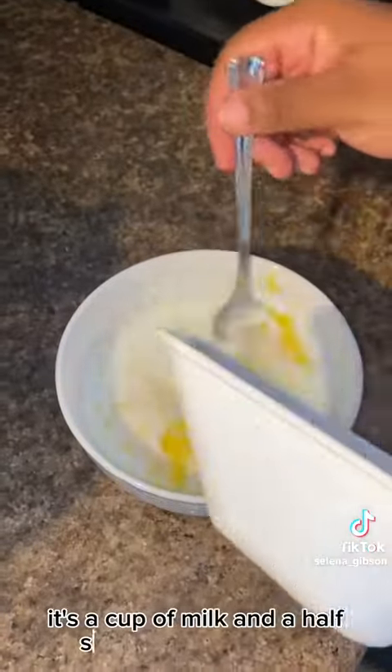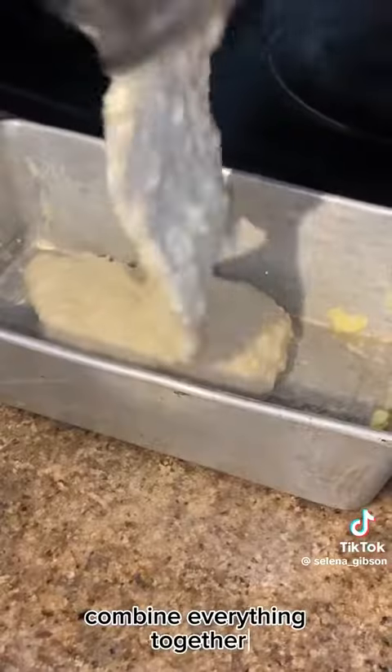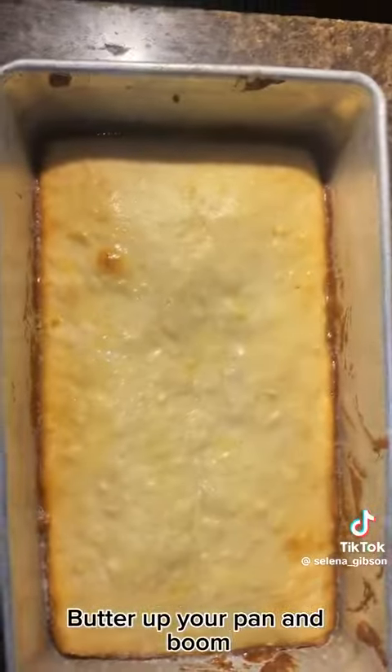The wet ingredients last: a cup of milk and a half stick of melted butter. Make sure you mix your dry ingredients evenly, combine everything together, butter up your pan, and boom — you have your johnny cake.